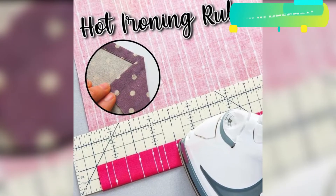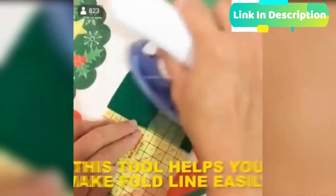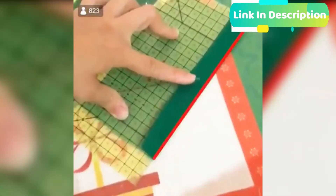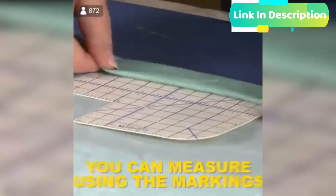Accurate pressing is one of the most important parts of the construction process. Having a tool that holds precise, narrow folds and clean angles is critical. And if that tool allows you to do that without your fingers getting dangerously close to the iron, it's a must-have in your sewing item list. One of our favorite pressing tools: the hot ironing ruler.